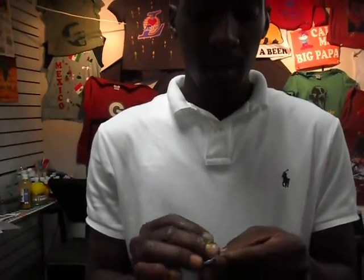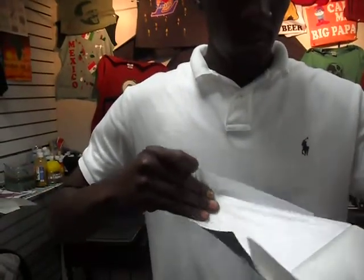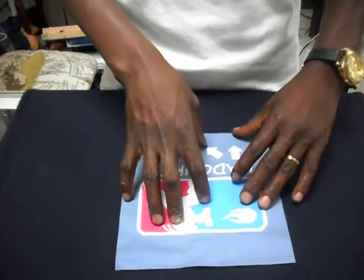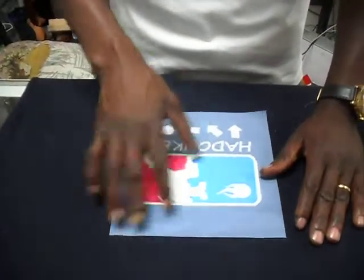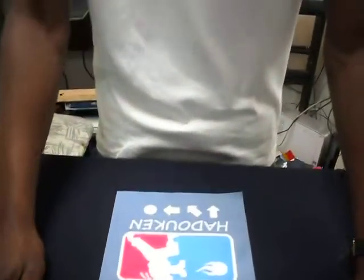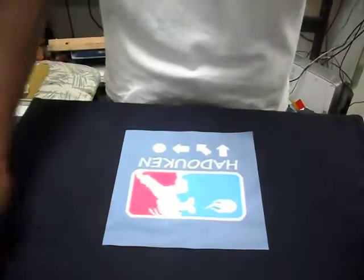So first of all, I'm going to go ahead and peel the image like this. I'm going to go ahead and put it on the shirt. Usually I put my paper here in order for me to be much more comfortable, because you don't want to do that under the heat press — it's 400 degrees. Lay the image, make sure it's very straight.